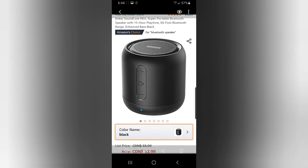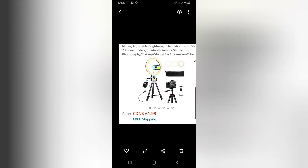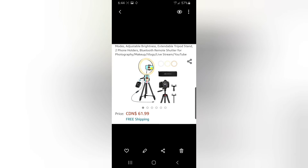A Bluetooth speaker at $32.99 — it's really pretty. My dad has a blue one that's kind of similar. And a ring light — I don't know if it's the exact same one, but around $61.99.